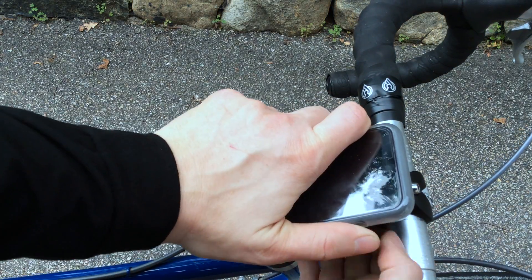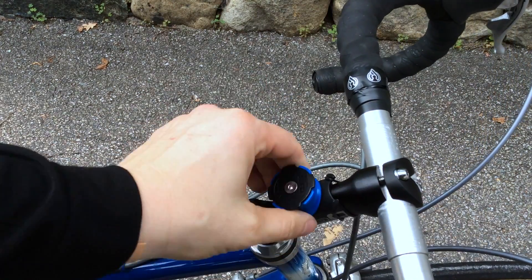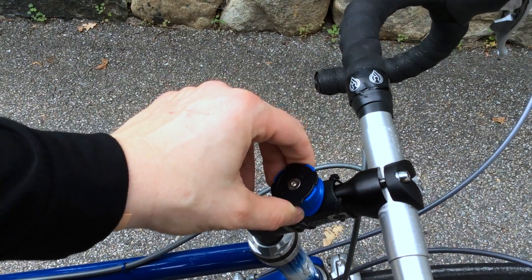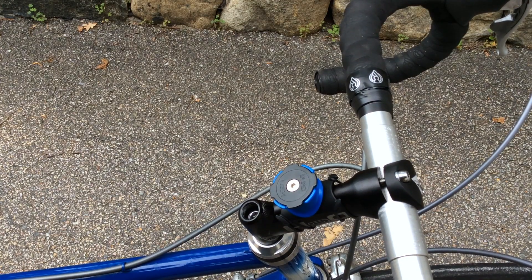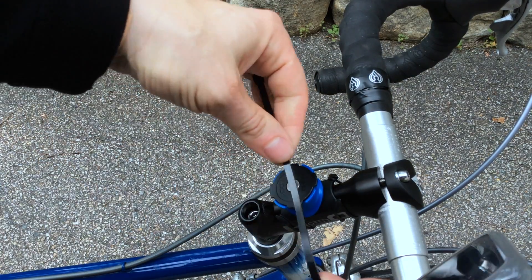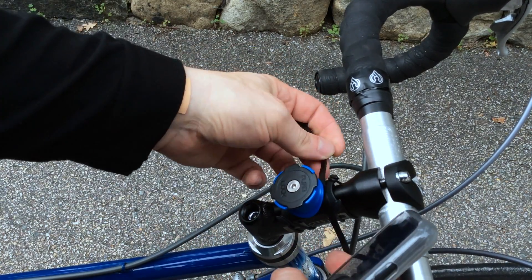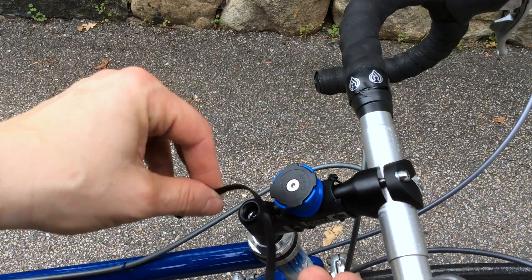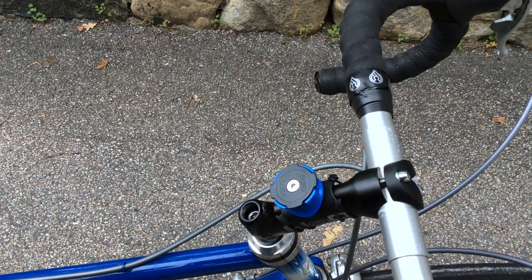When you want to remove the phone you grab it and twist it, and I found this a bit hard to do. Because the mount isn't completely tight on the stem, it twists a little when you're trying to turn and get the case off. The other option is to use the wire ties — you could cinch them down tight so it doesn't move at all if you want to dedicate this mount to one bicycle. The disadvantage is you'd need to cut the wire tie or find the release if you wanted to move it to another bike, which would be inconvenient.